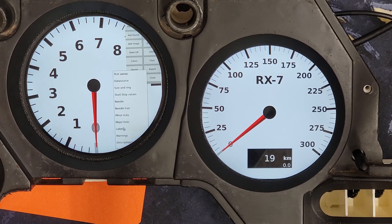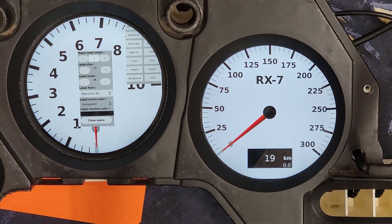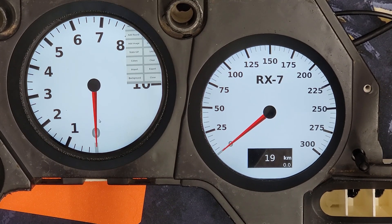For the labels — the numbers — I am going to change the inset on that. I'm going to decrease it and you can see it's pushing the numbers to the outside. We'll go to about right there, that looks pretty good. We'll leave all the other settings here. We can change the size if we like, but 20 is pretty good. We'll go ahead and close that menu out.